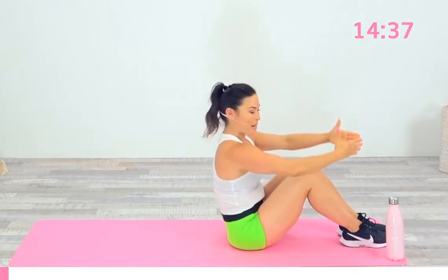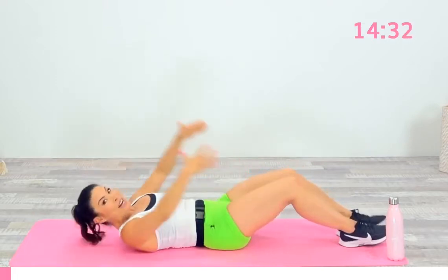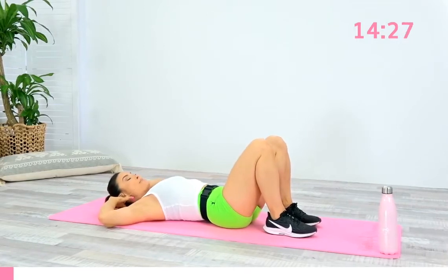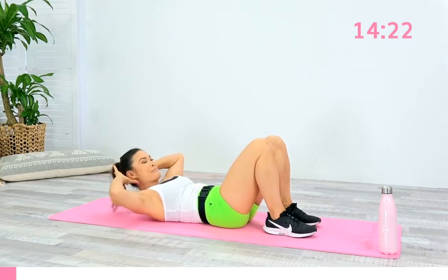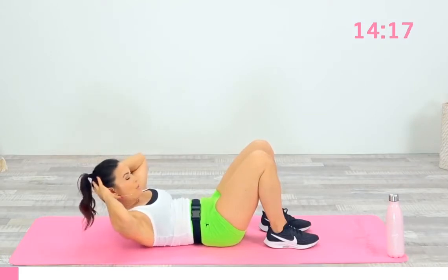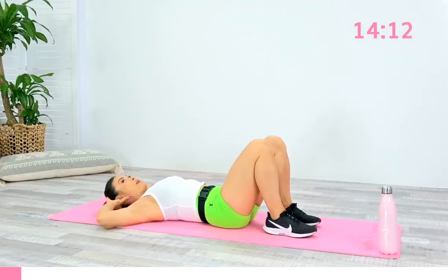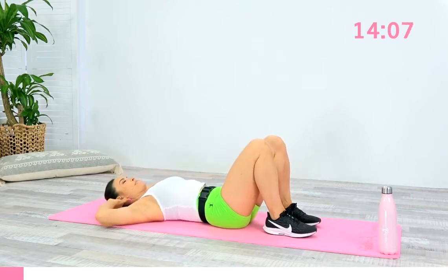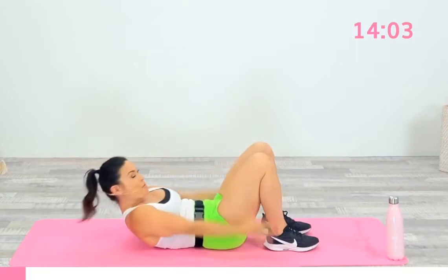And one more time, let's roll all the way down. So we start with the upper core. Take a deep breath in, chest lift up. As you exhale, scoop the belly, belly button to spine. And inhale. Exhale, scoop up. Keeping the neck in line with your spine. And this time, hold — exhale, reach. Come back and down. Inhale. Exhale, come up a little bit higher. Reach and then back down.